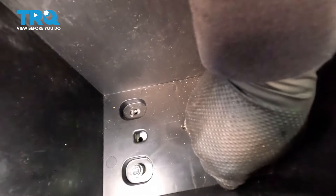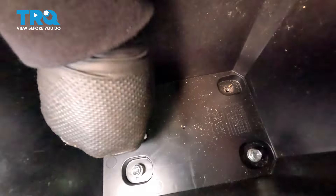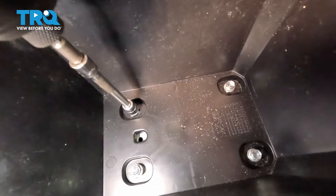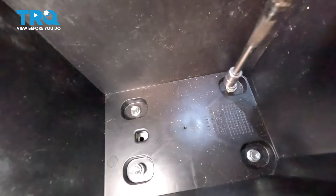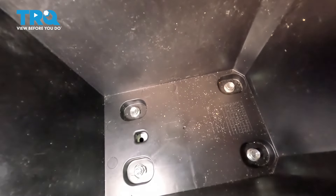Now put the four mounting bolts on that console bracket. Start them by hand, make sure they're centered — you want the console lined up the way it should be. This is a 10-millimeter socket. Make sure it's lined up and tighten. Put that carpet in.